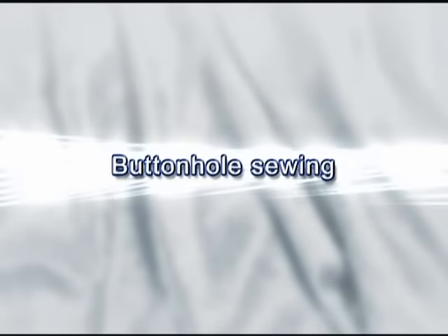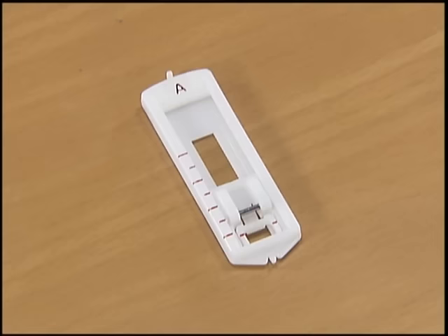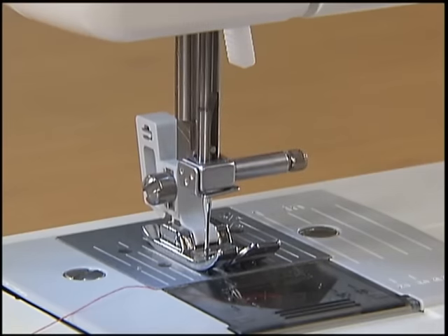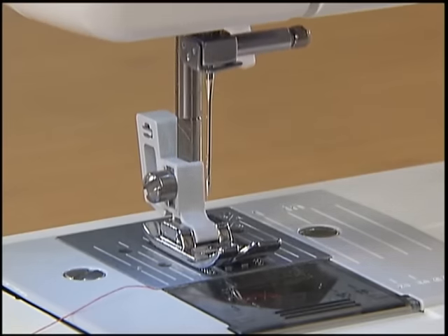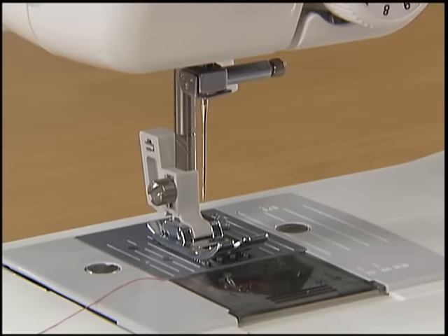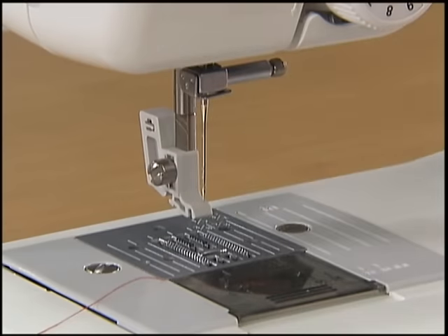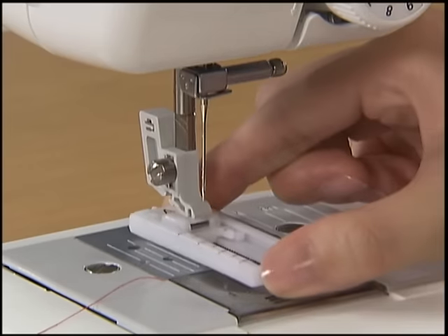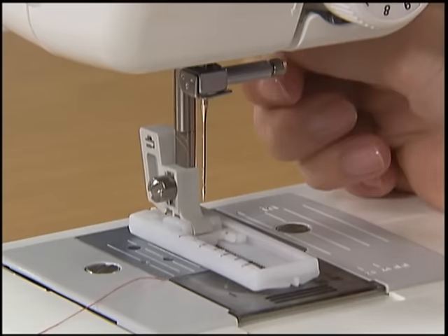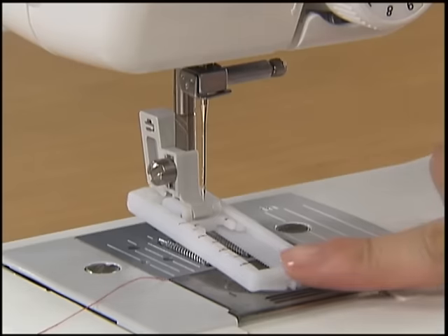Let's sew a buttonhole. First, use tailor's chalk to mark the position and length of the buttonhole on the fabric. To sew the buttonhole, change the foot to the buttonhole foot A. To replace the presser foot, raise the needle by turning the hand wheel toward you and turn the main power switch off. Raise the presser foot lever and pull down the presser foot to remove it. To attach the buttonhole foot, place it at the position where the ditch of the presser holder can catch the metal pin of the buttonhole foot. Push the frame back until it stops.